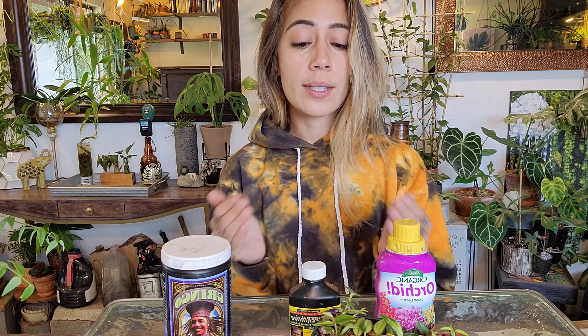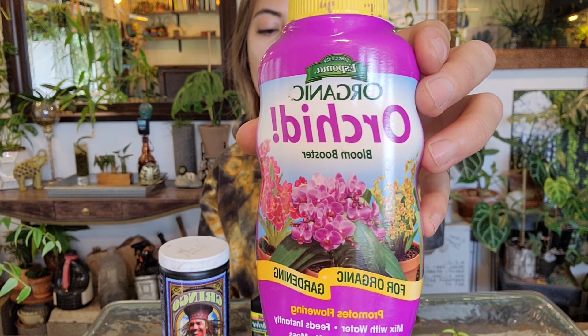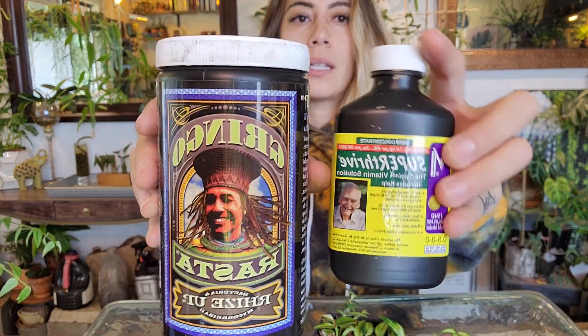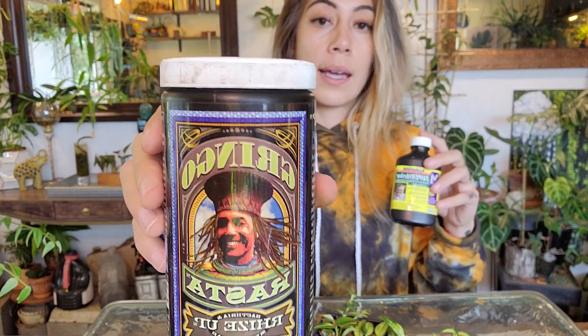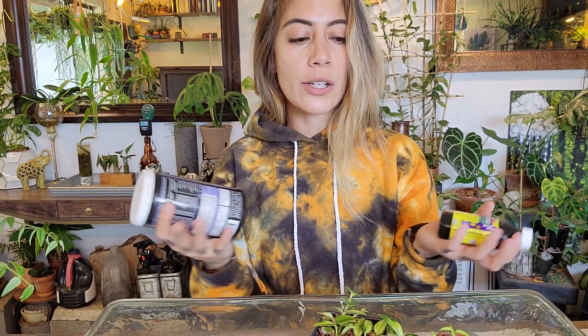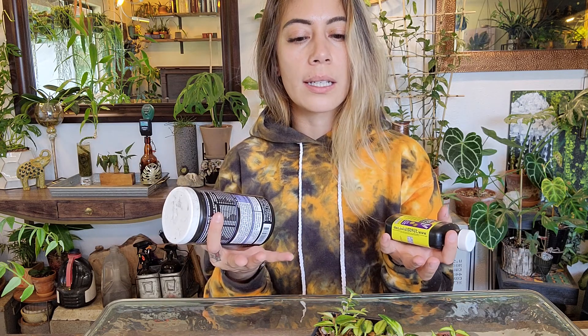When fertilizing these plants, you typically want to fertilize two times a month during the growing season. For all my Hoyas, I always use the same stuff. I like to rotate between an orchid bloom fertilizer, which works really well for Hoyas to promote blooms, and Gringo Rasta Rise Up and Super Thrive. This is not only a fertilizer but also a root promoter. Over time, potted plants lose their nutrients, so they need us to fertilize.